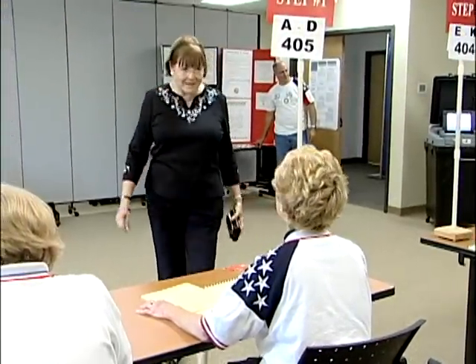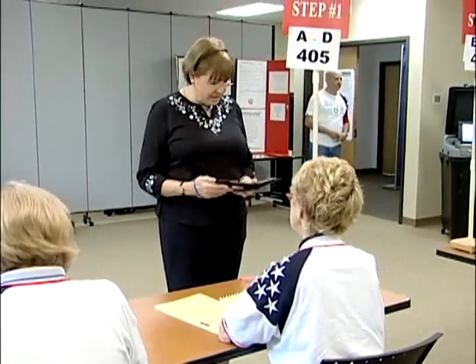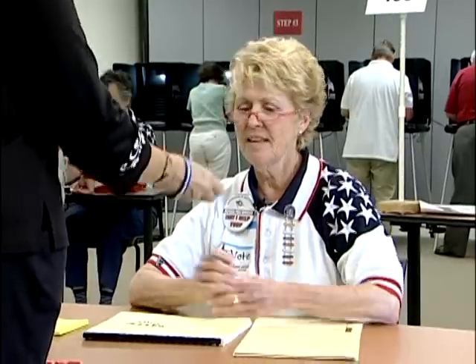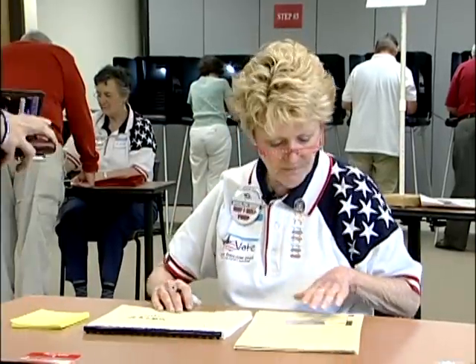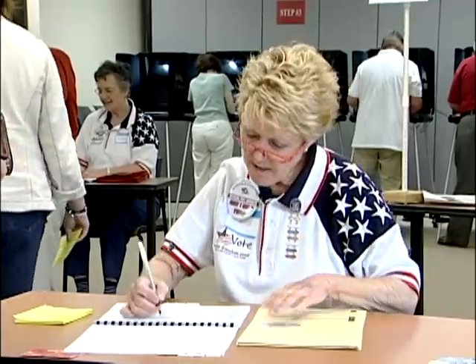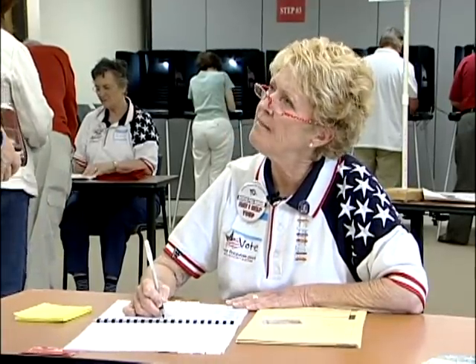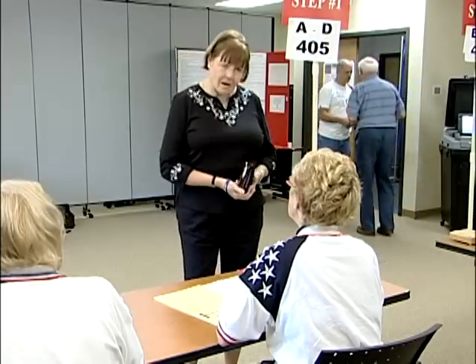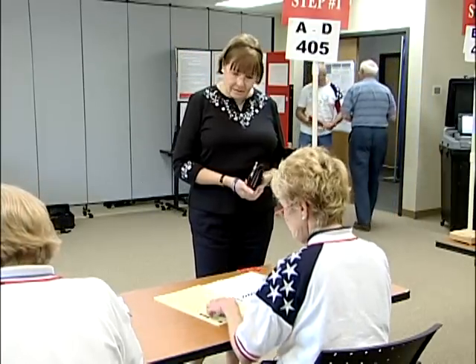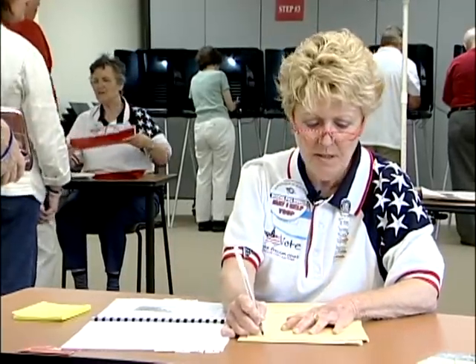Hello. How are you? Good. How are you? I'm fine, thank you. Do you have your picture signature ID ready for me? I do. Here we are. Thank you. Okay, your name is right on the top. Guess what though — I have a memo that we mailed you a ballot. Do you have it to give to me? You know what, I forgot. I think I must have left it on my desk. Oh, not a problem. Don't worry. What I'm going to do is fill out this multipurpose affirmation.